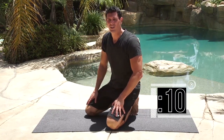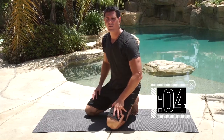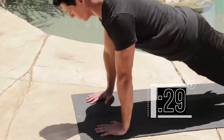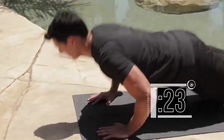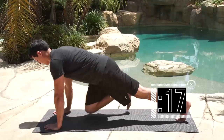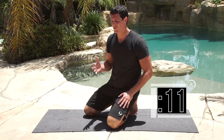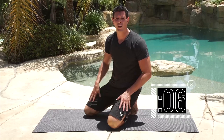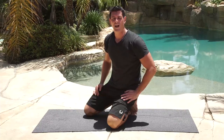Get ready for it — 5 more seconds, then we're busting out another 10. Go — completing 10 reps. Make sure you're going full depth in this exercise. Even if you're tired, it's better to do less reps than to do bad form. Keep going — 3 seconds, almost there — and stop. Nice work.